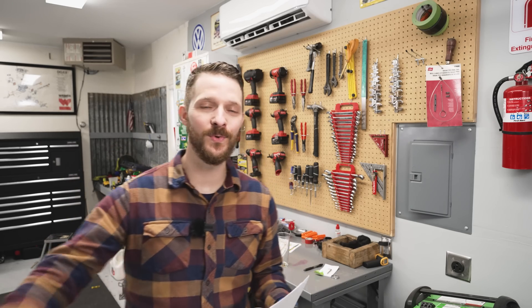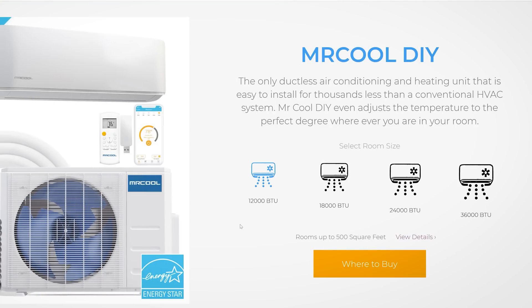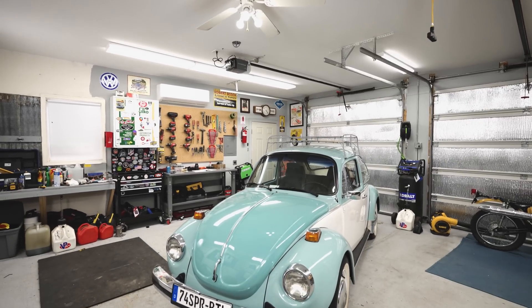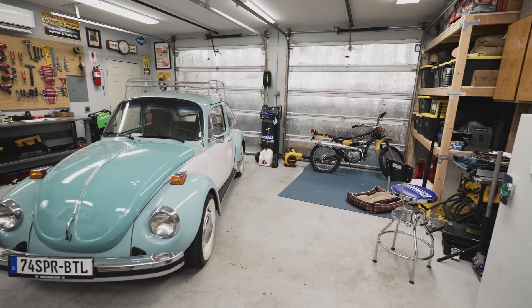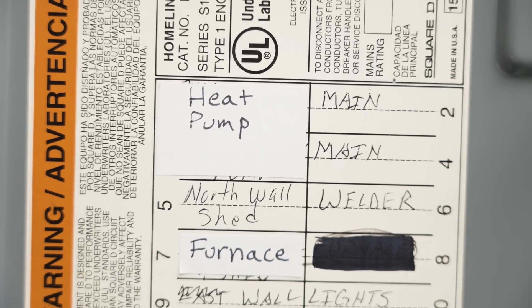With that out of the way, let me answer some common questions from the first video. First: what size mini split should you go with? Mine is the 18,000 BTU size, and Mr. Cool offers from 12,000 up to 34,000 BTUs. It all comes down to square footage and ceiling height — my shop is roughly 530 square feet with nine-foot ceilings. I didn't go with the 12,000 BTU unit, which is rated up to 500 square feet, because I have older doors and extreme weather. If your space is under 500 square feet, the 12,000 BTU unit is the way to go — and it only needs 120-volt power rather than 240-volt.